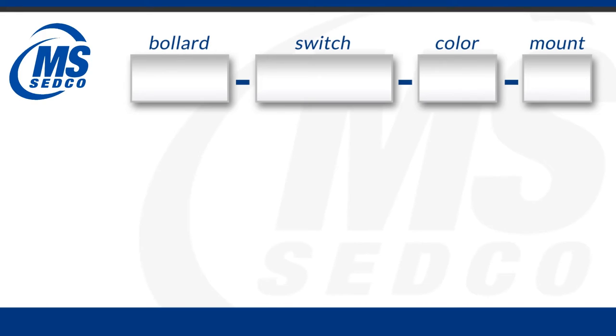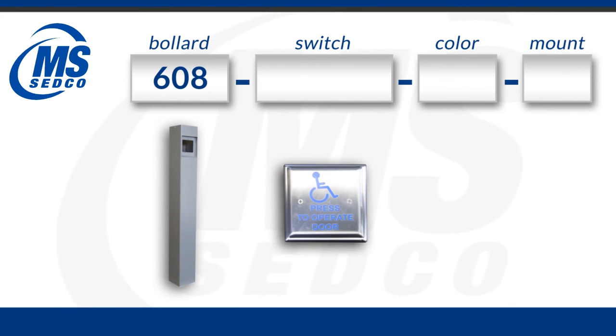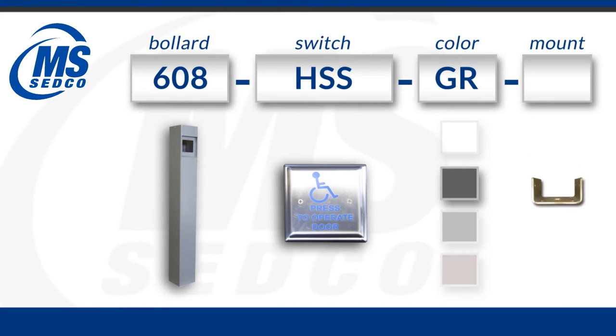Now that we've discussed the different elements of the product ID, you can see there are a multitude of different options available. Let's take a minute to show an example of how to build one of the more common bollards. If you chose to use a 608 series you would put 608 in the first element. The second field would contain the type of switch — we're going to use a 59HSS, so we would show HSS in that second field. The third field would be our color; we're going to choose gray by using GR. And the fourth field would be the standard surface mount option, so we would put a 42.